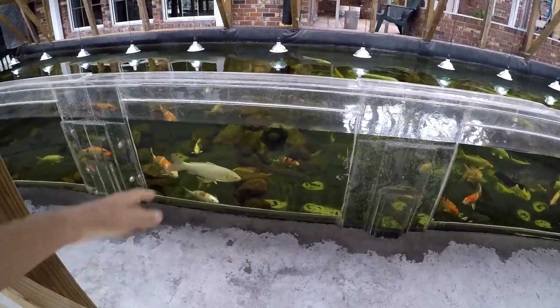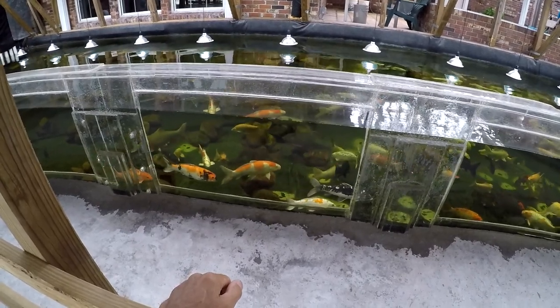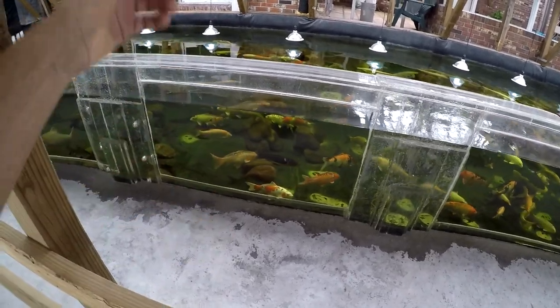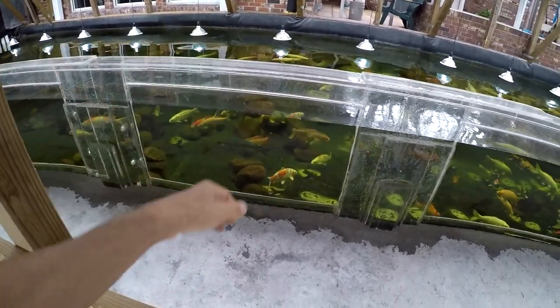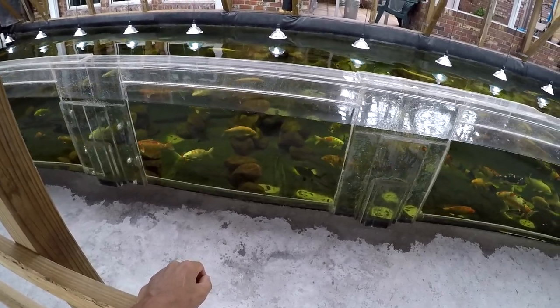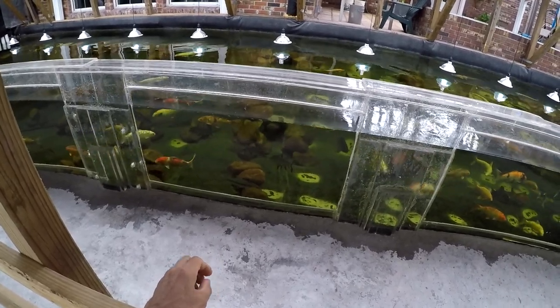All together: two thousand dollars worth of acrylic, two thousand dollars worth of glue, one thousand for the liner, and one thousand for the plywood and boards. So all in all, just the pond itself with the window cost six thousand dollars plus my labor. I've been building this on and off for about two years.